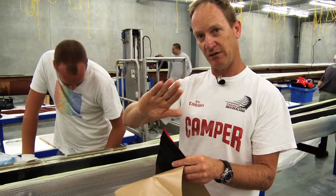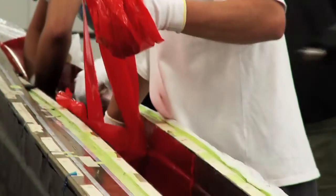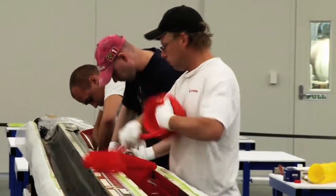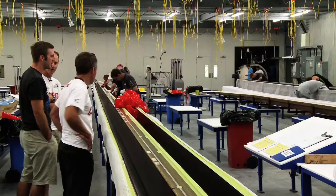And then we orientate some at plus and minus 45 and 90 degrees, and that gives the torsional stiffness to the mast and basically holds the zero-degree fibres together so the mast can do its job.